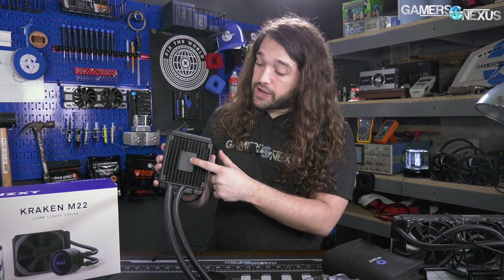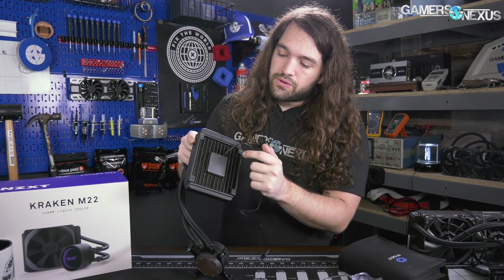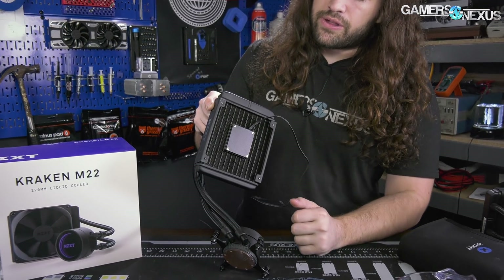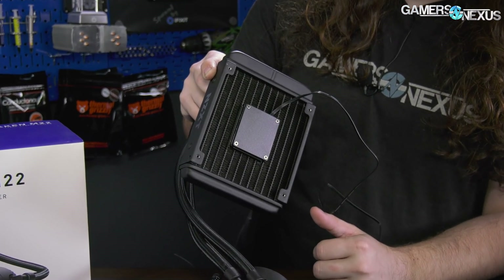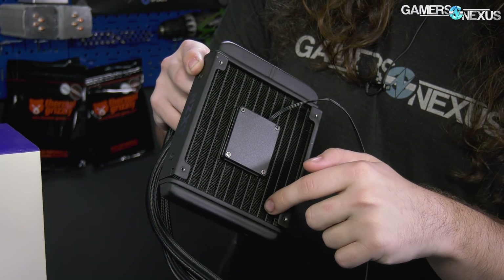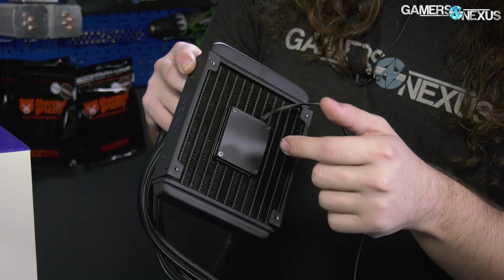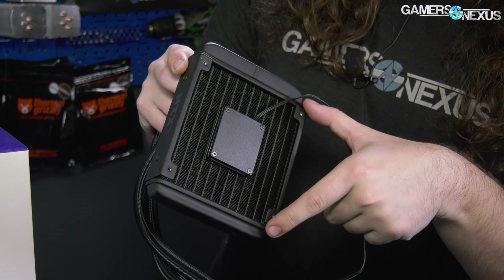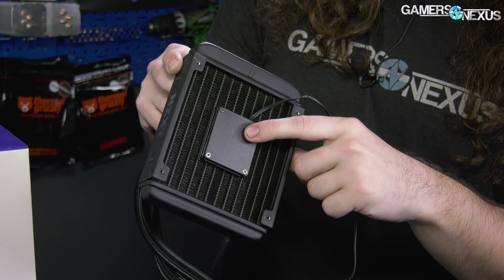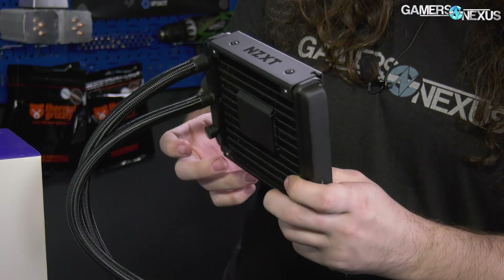The pump is right here and it's on both sides. You can see there are four screws which hold a plate - I'm assuming that'll allow us to get access to the pump, hopefully without destroying things. This also takes the place of some of the fin stack, so there are no aluminum fins where the pump is. The other thing to note is that this happens to be centered right where the hub of the fan is.